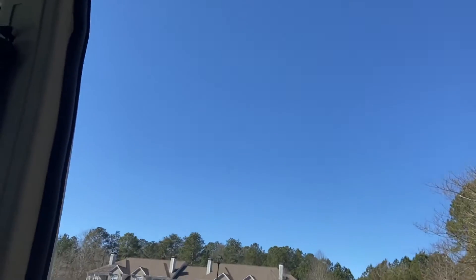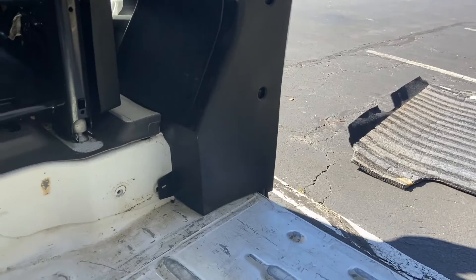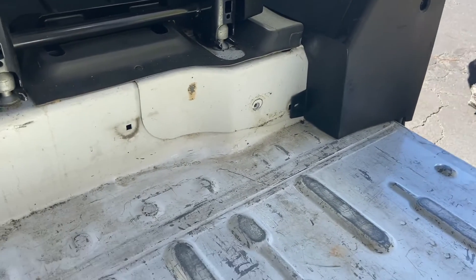Hey there, today is cleaning day. I'm gonna get to work on this floor, get it all scrubbed up, cleaned up, and ready to be primed and then painted so that my interior is nice and fresh and ready for insulation and all the other next steps to get this van done. It's a beautiful sunny day today, finally after all the nasty weather we've had here in Atlanta.